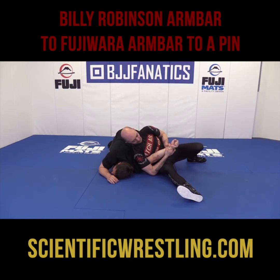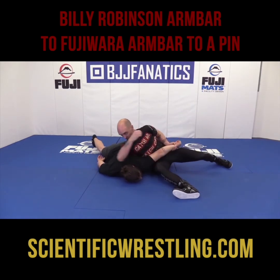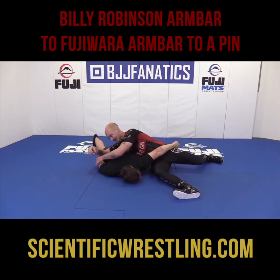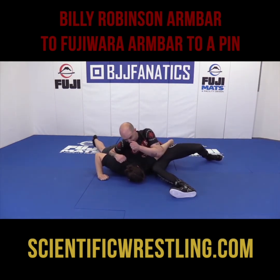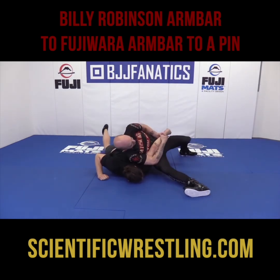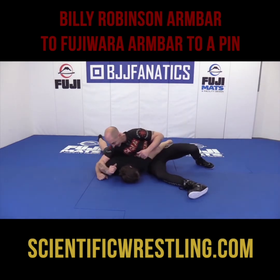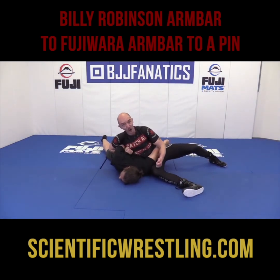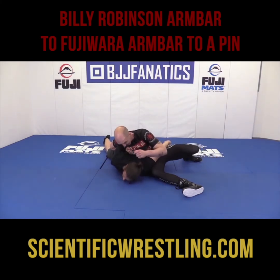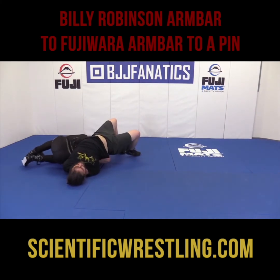Very simply, all I have to do — if he's flattened out — this arm will probably be something like that. So when he's here and he's got this arm trying to fight it, I can let go. If I don't want the Fujiwara arm bar, I keep it on my hip. I'm going to take this one and hook it like this. Take a bar, put my head right there, and walk him over to a pin.